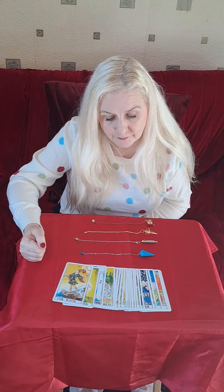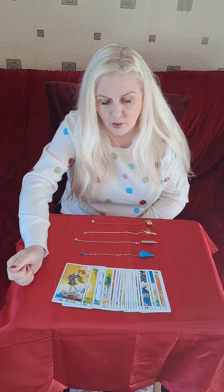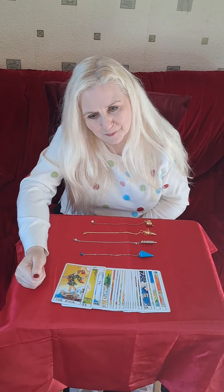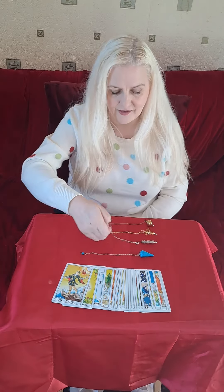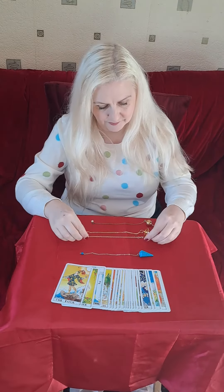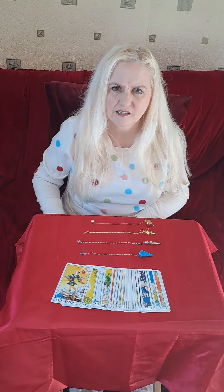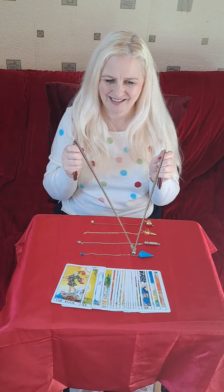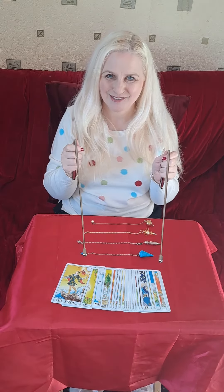As a developing psychic or tarot card reader, what else can you have in your tools, your armoury, to help you read for people? You've bought the tarot cards, you've got a pendulum, maybe a few pendulums. What next? Bring out the big guns — dowsing rods.